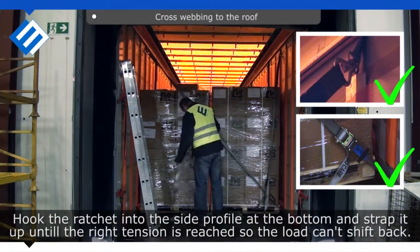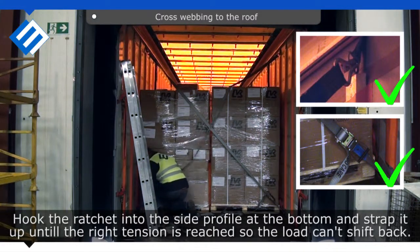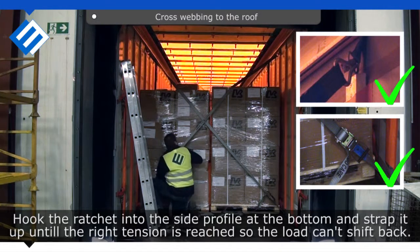Hook the ratchet into the side profile at the bottom and strap it up until the right tension is reached so the load can't shift back.